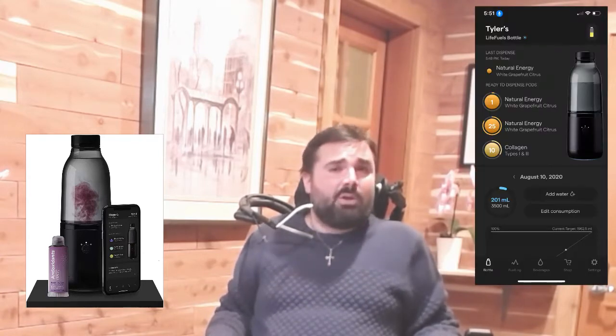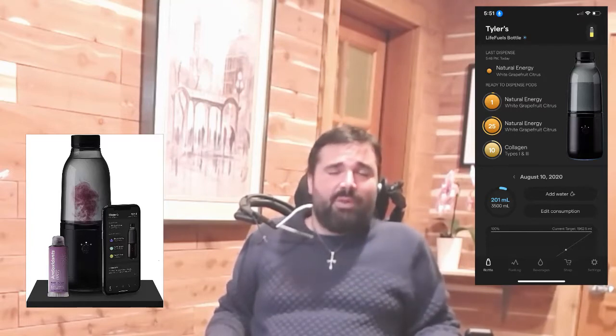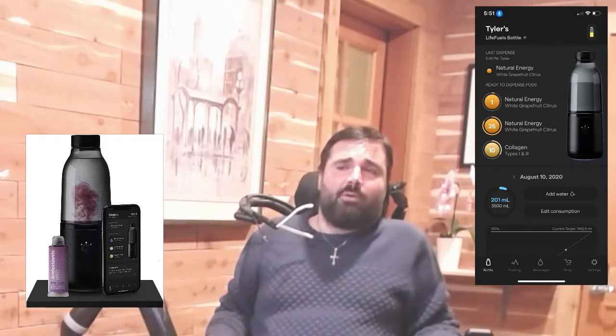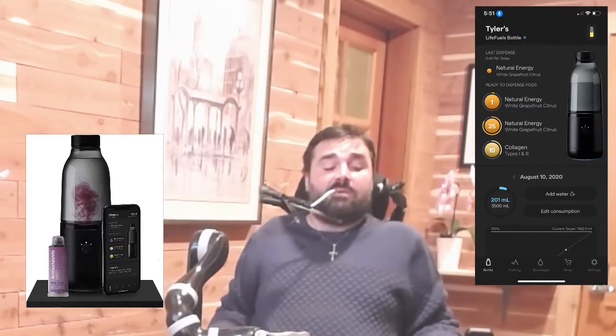Hey y'all, I'm excited to show you a couple of cool technologies. One is called a LifeFuel smart water bottle. You put little pods in the bottom of it, and using an app on your phone you can dispense liquid vitamins — multivitamin, pre-workout, collagen protein, natural energy, and more. What I thought was really cool is that I can never grab vitamins on my own, so with my Canova robotic arm I can grab this water bottle, fill it up at my sink, and drink water.